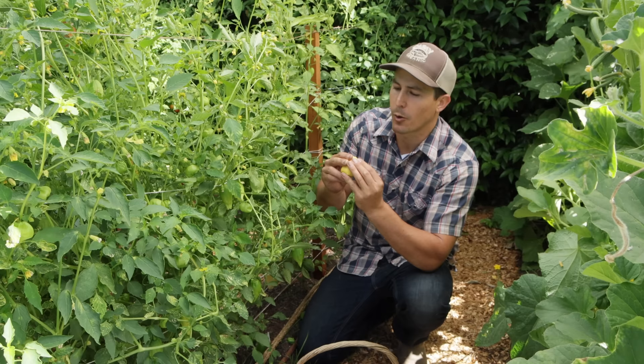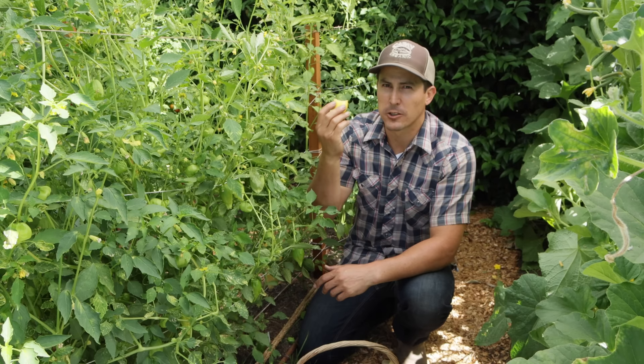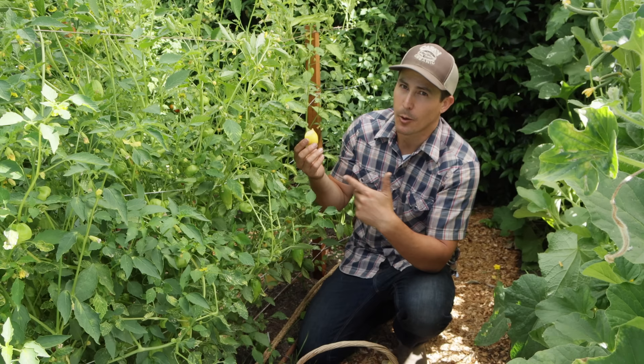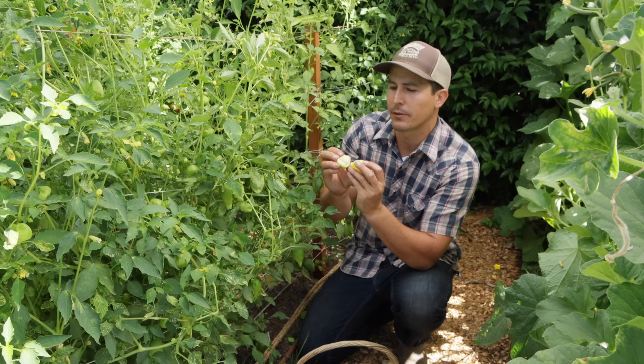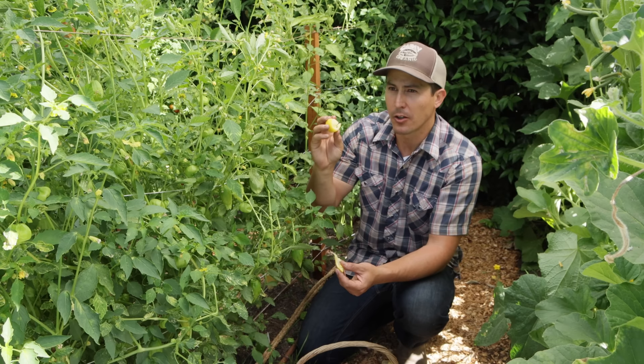When you grow them at home you can harvest tomatillos when they're fully ripe, unlike the ones in the store that aren't ripe yet, so homegrown tomatillos are sweet and delicious right from the vine. There are also a lot of different varieties, just like with tomatoes. This one is called Queen of Malinalco — it's a yellow long tomatillo from Malinalco, Mexico. I got the seeds from Baker Creek Seeds, and it has sort of a tropical sweet flavor. I love snacking on these straight from the vine, but they also make a really nice salsa amarillo.